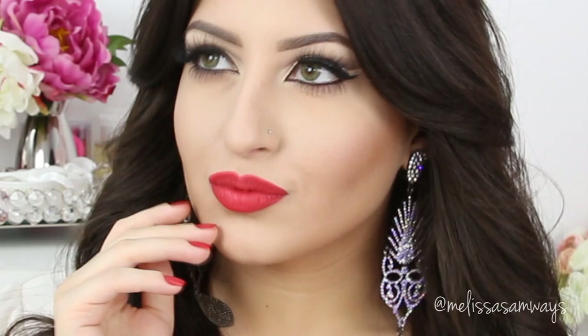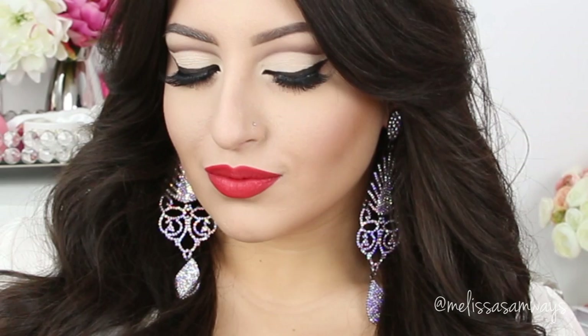Hi everybody, thank you for watching! Today I'm gonna show you how I apply my red lipstick. This color is so beautiful, bright and matte. Of course, using this technique you can apply any color that you like.